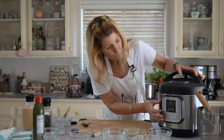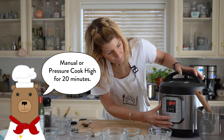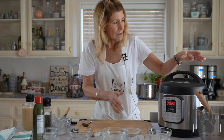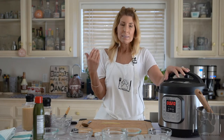We'll cook it on high, then let it naturally release for 10 minutes. Take it out — you don't need to cover it with tin foil. It's going to come out perfect and solid, and it's going to be delicious.